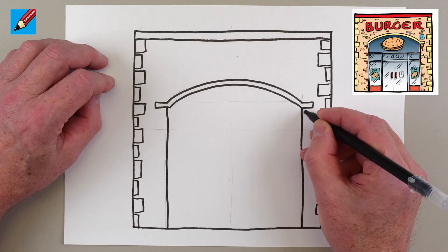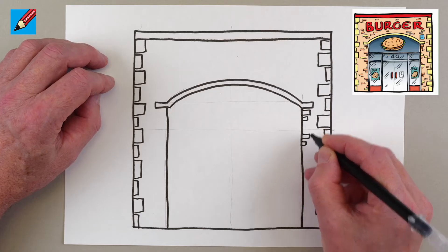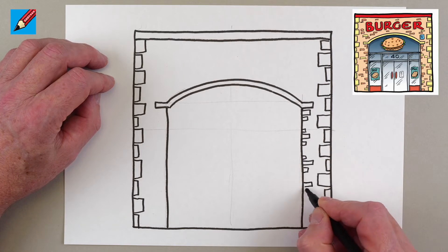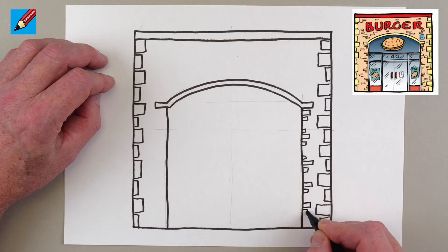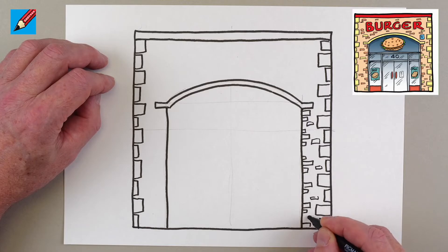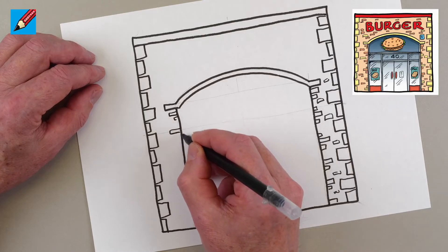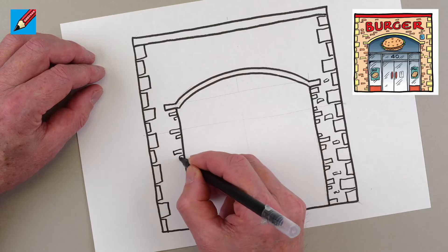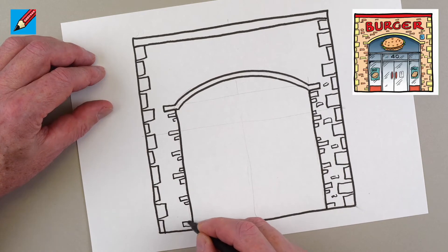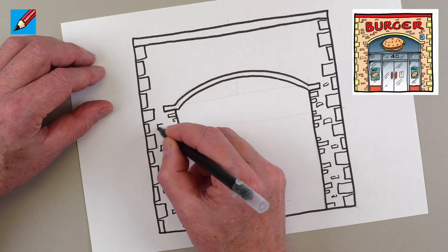This side is going to be brick. We're not going to draw every single one — maybe a short one there, just a pair there, and one on the bottom, then we can put little ones in between. You don't want to draw every single brick on a building because you'll go crazy. Just drawing a few gives the impression and tells you this is brick, and that's all you really need.